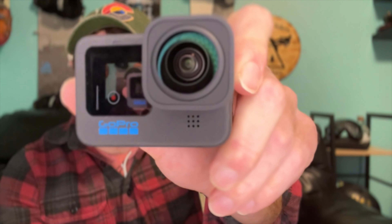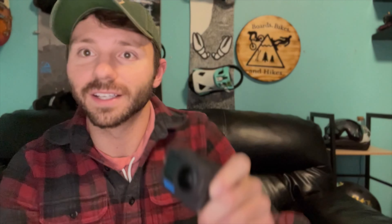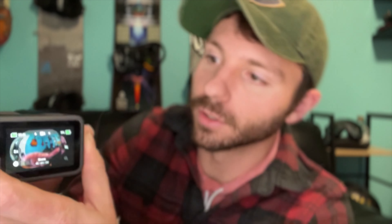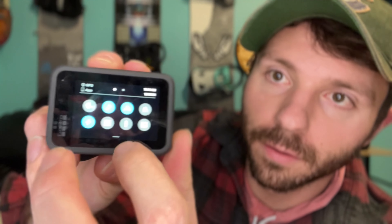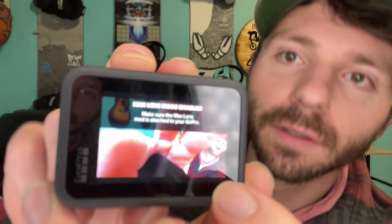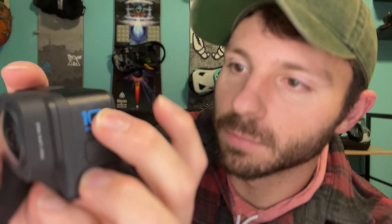Look at it — it looks super sick. I can't wait until we finally get snow and I can test it out. So now what you're going to want to do — you've already installed the update on your GoPro — turn it on. It looks a little funny, like you're having tunnel vision. You're going to want to swipe down and hit the Max Lens button.